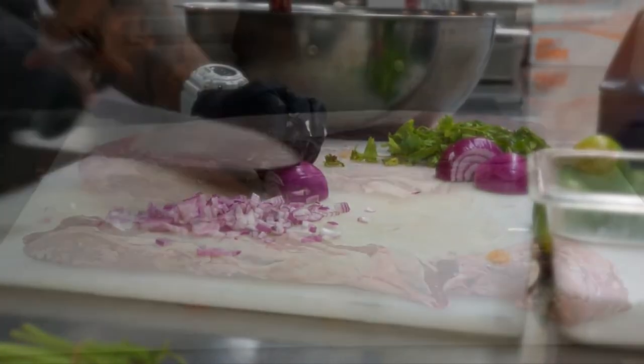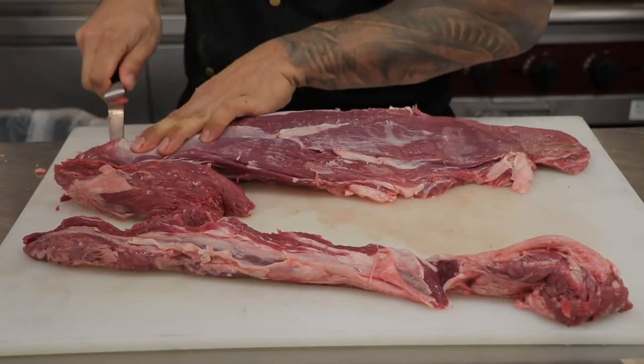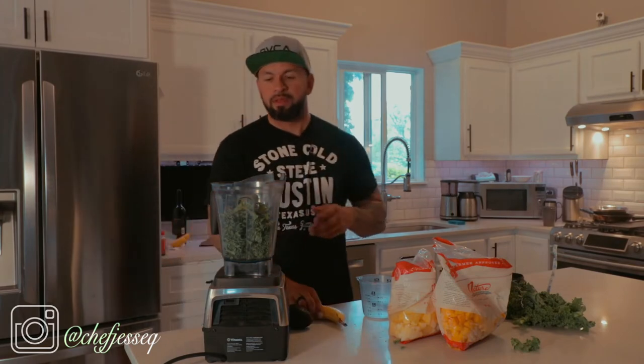You ever wonder how you make a green smoothie that's not so high in sugar, that's still good for you with natural ingredients instead of the whole Jamba Juice stuff? I'm going to show you, stay tuned.